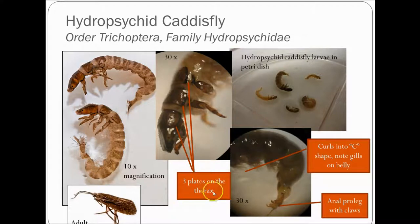Under 10 times magnification you can get a better feel for their features. They have three plates on the thorax — thorax segment one, two, and three each has a plate. If you're wondering how to tell a thorax segment from an abdominal segment: if it has a pair of legs coming out of it, that's a thorax segment. They also have gills on their ventral side, their belly, and they curl into a C shape. They also have a pair of anal prolegs with claws — fleshy appendages with claws on the end to help anchor them in the flow.